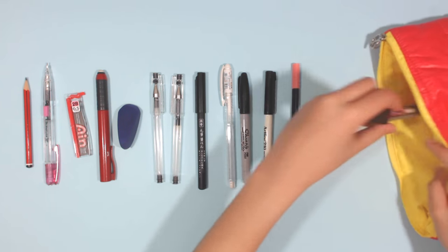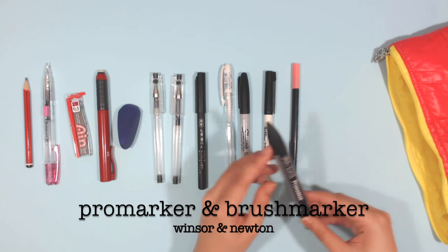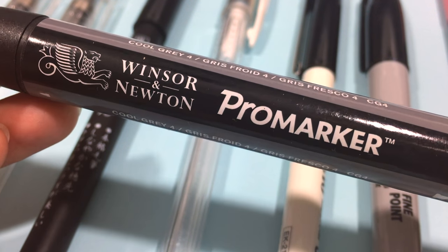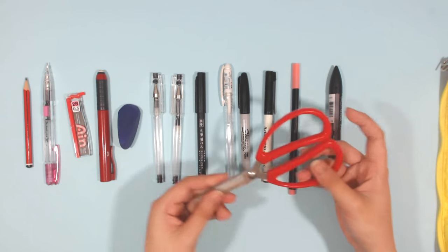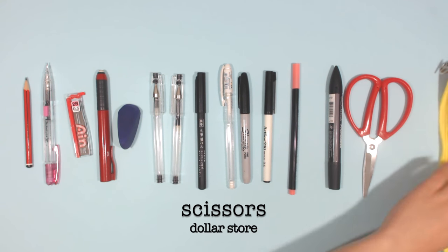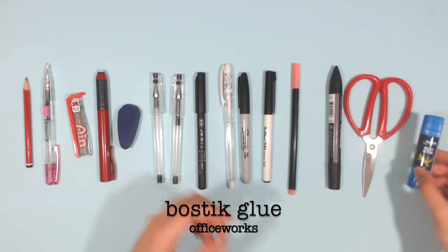I also carry the Winsor & Newton Pro markers and brush markers — I actually carry more than this, but for the purpose of this video I'm only showing one. And lastly, I carry a pair of scissors and a glue stick by the brand Bostick.